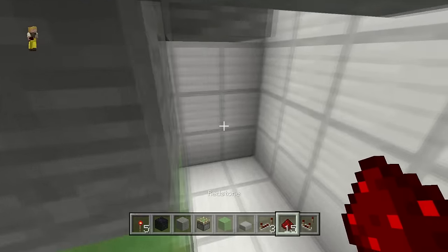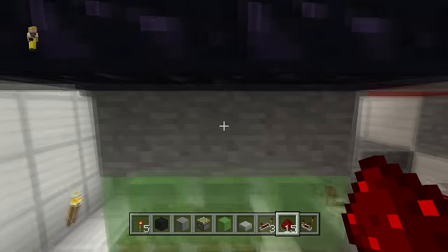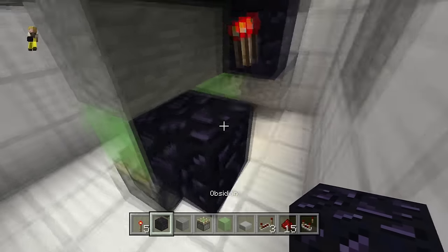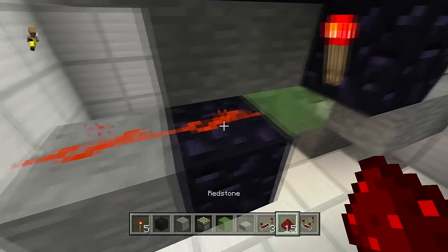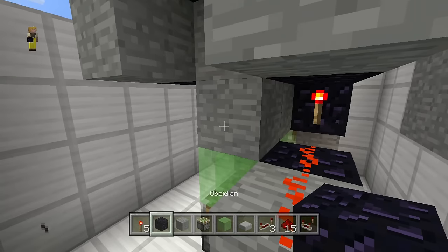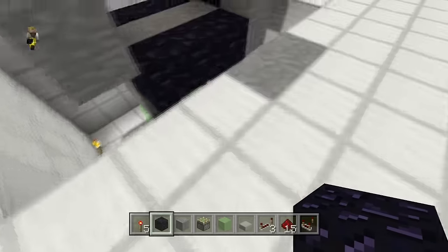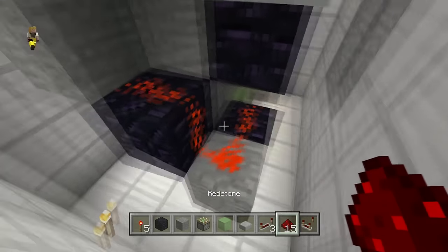Switch to the other side. Grab another immovable block and put it right here, then place a redstone torch on the side. Put an immovable block here, a regular block here, redstone dust here and here. Then one more immovable block, and an immovable block right here — whether it's a furnace or obsidian.